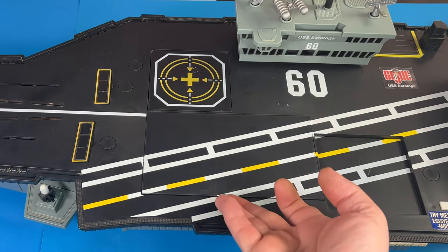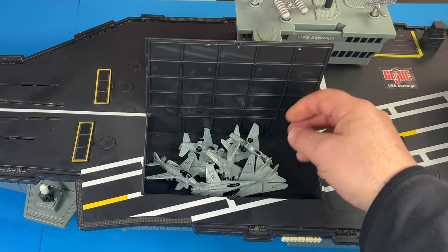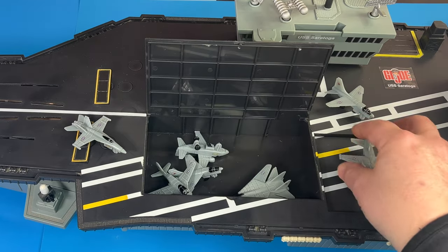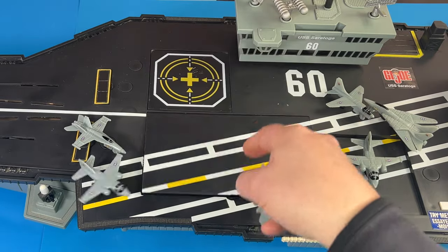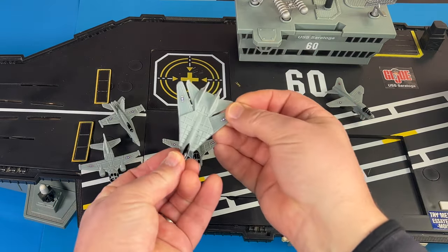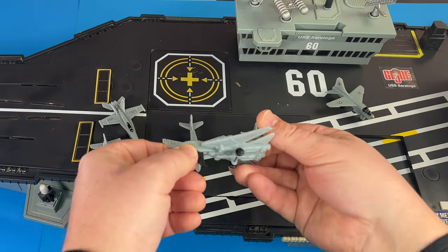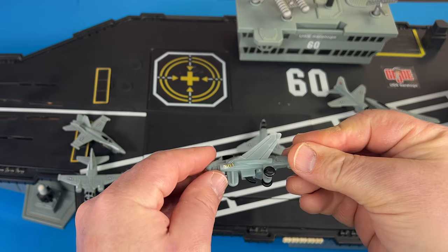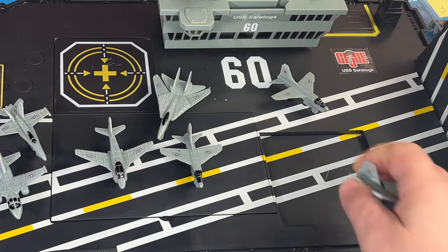The next thing we have here is a compartment that you can open up on the deck. You can see that it did come with all of the aircraft — it's a nice place that you can store the aircraft when you're not playing with it. There are quite a few different styles of aircraft here. All of these are lightweight, made out of plastic, and they have wheels on the bottom that do move. And there is a little hook on each one.